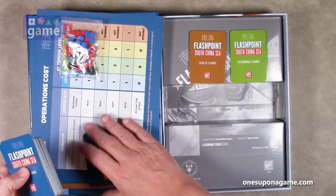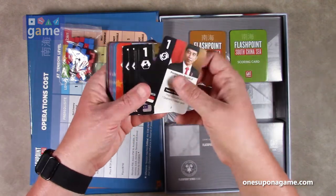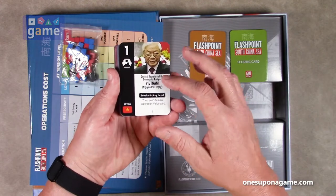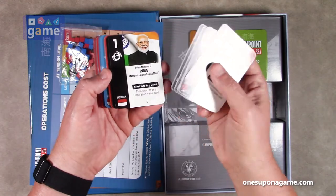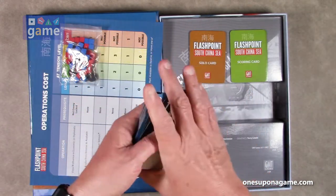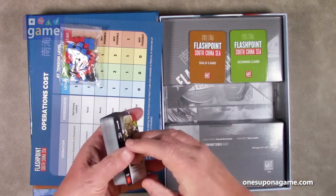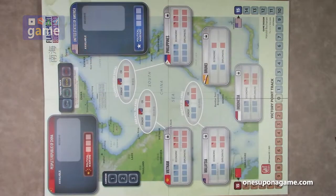Then we have the event cards, which were detailed in the playbook. There are 48 of these. Each has point values, a description, and what you can do with them, including which regions they apply to. Good quality, thick — standard GMT cards. You might want to sleeve them, but they're pretty thick as it is.